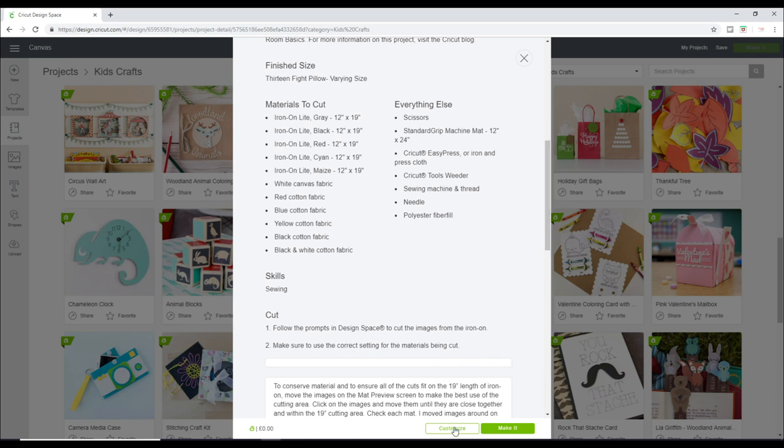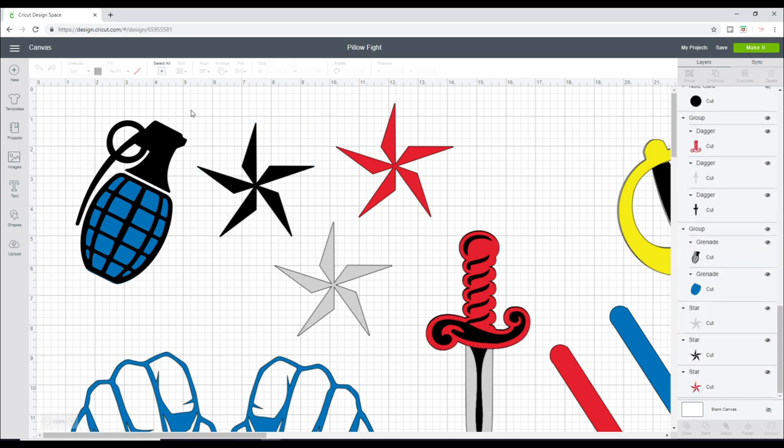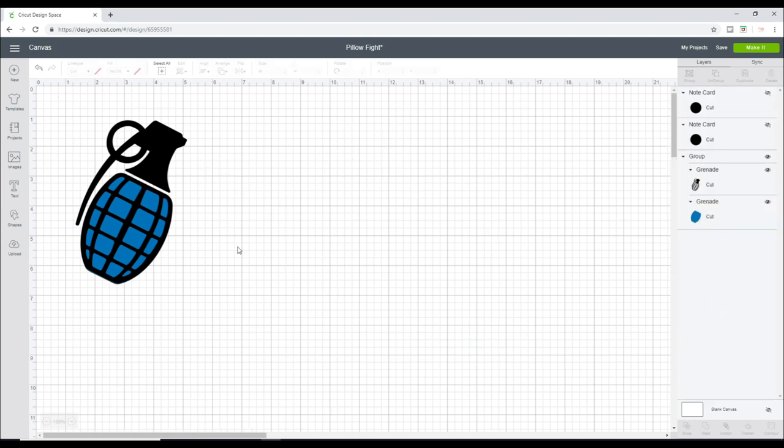So we are going to go to Customize. He wants to do the grenade. So we'll just get rid of all these other ones, and then we're left with the grenade.